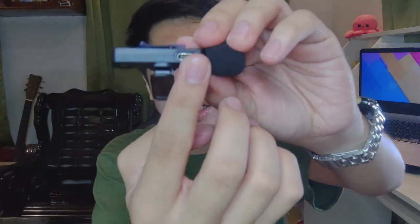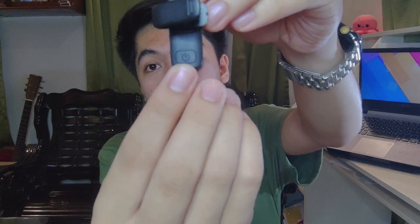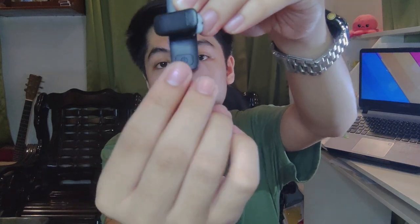On the side there's a USB Type-C port for charging when the battery is low. By the way, this microphone is rechargeable. On the back is the power switch — just press it to turn on. That covers the basic functions and parts of the microphone.